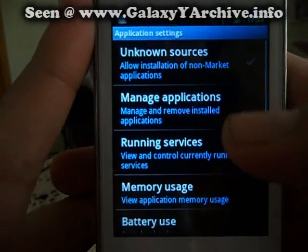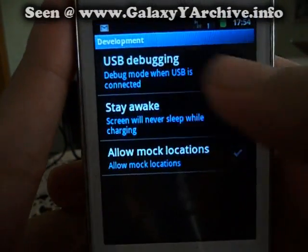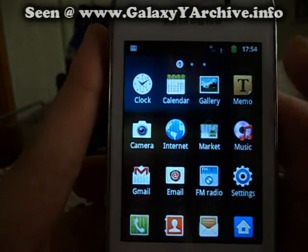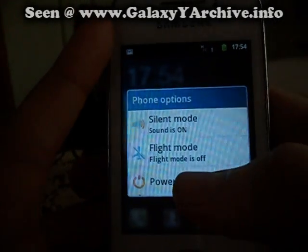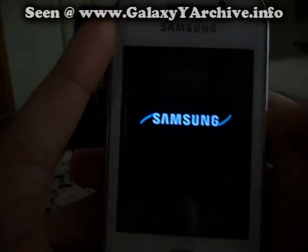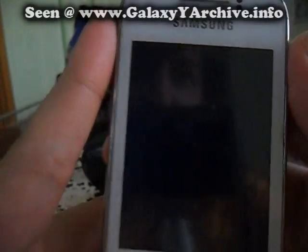Be sure to have this option enabled: USB debugging, so that you can transfer the file. After you have put it on your SD card, turn off the phone.